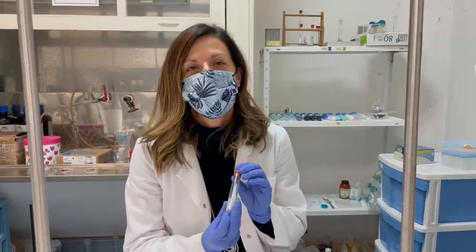So what do we need to prepare the silver nanoparticles? Honey, silver nitrate, and sodium hydroxide.